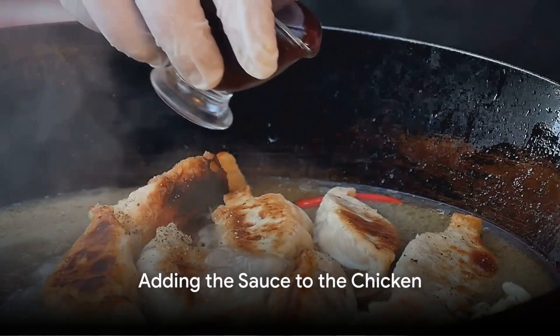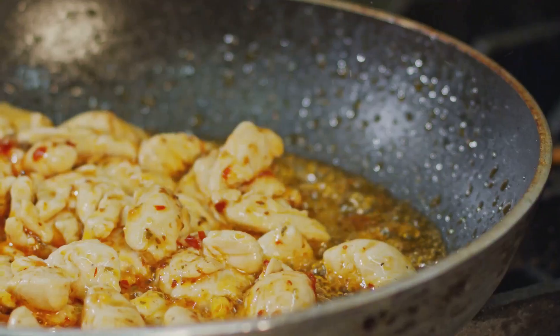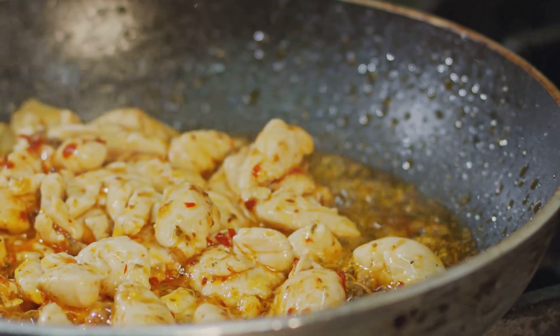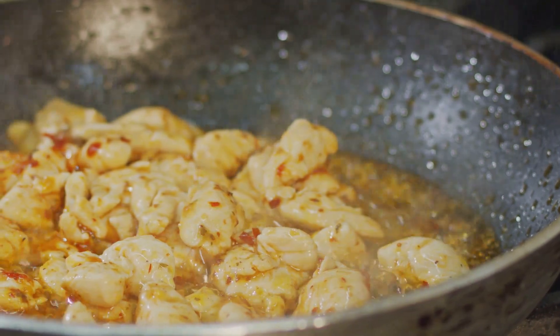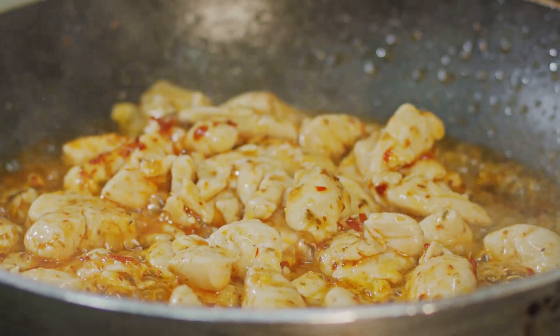Once the chicken is cooked, pour the honey garlic sauce over it. The heat from the chicken will warm the sauce, releasing the aromatic garlic and enhancing the sweetness of the honey. Let it simmer for a while, allowing the sauce to thicken and the flavors to meld together.